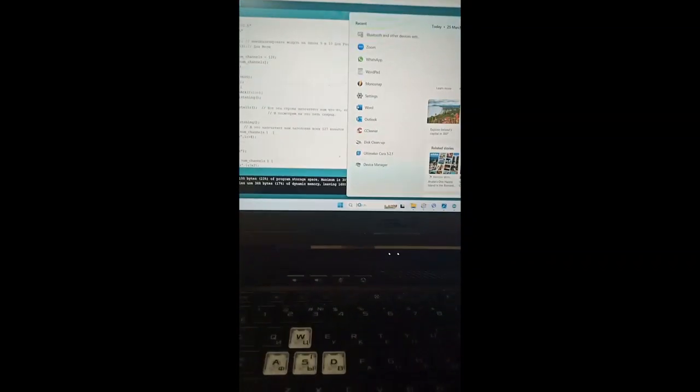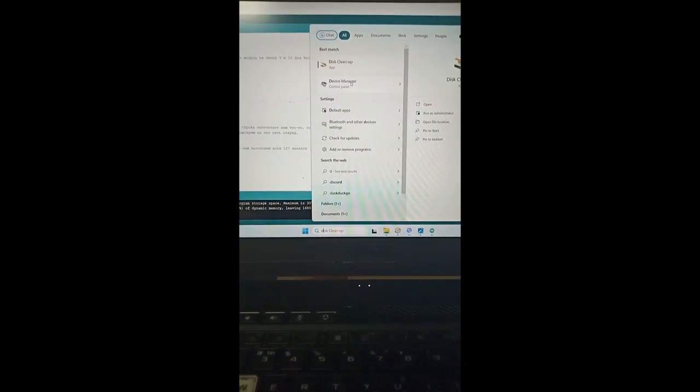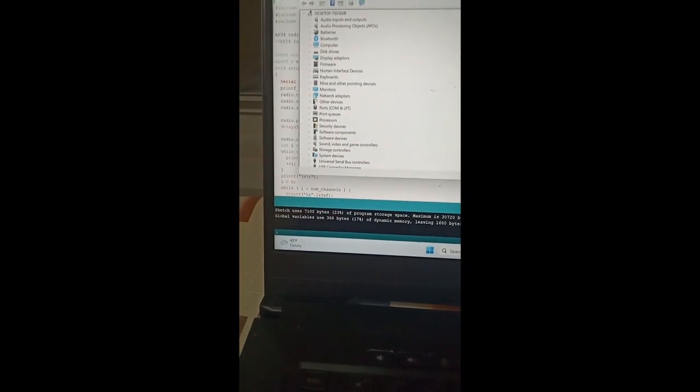If you are not sure about your port, you may need to go to Device Manager and look at your ports. As you can see, my USB serial device is connected to port 13.